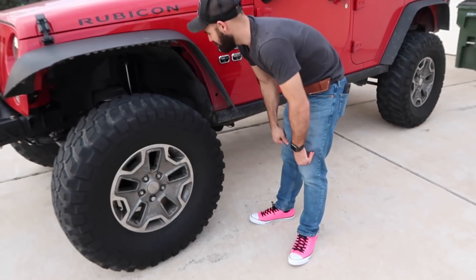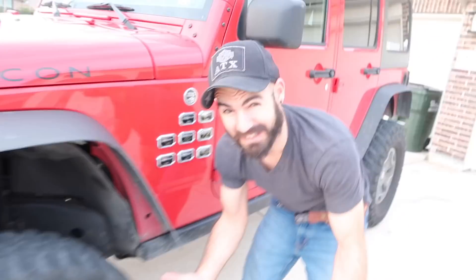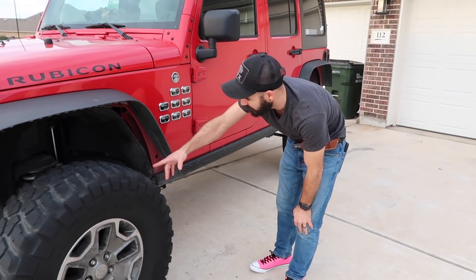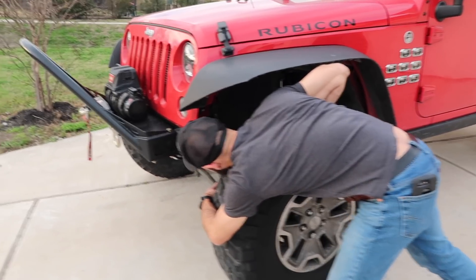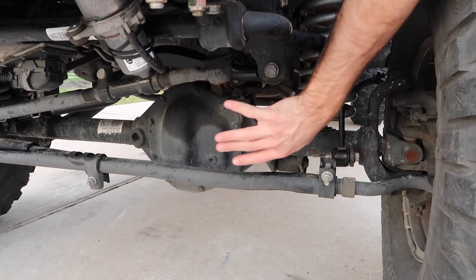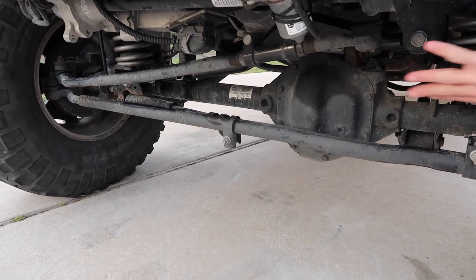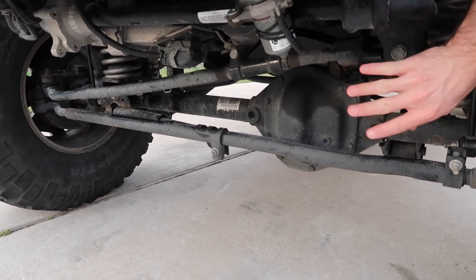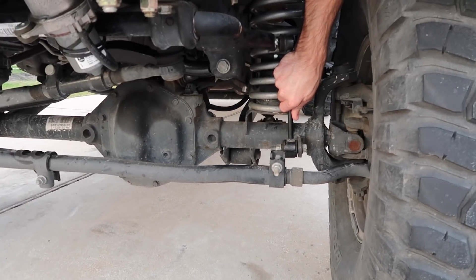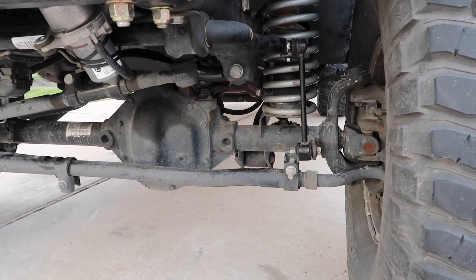I have a three inch bump stop up front. Metal Cloak uses something very similar, but I just get hockey pucks from Play It Again Sports, stack them up, drill a hole, and it works just as well — that's basically what Metal Cloak's are anyway. Front adjustable track bar is up here. I'm gonna do a drag link relocation bracket to give the steering a little better geometry. Extended links for the front sway bar, and everything else up front is pretty standard.